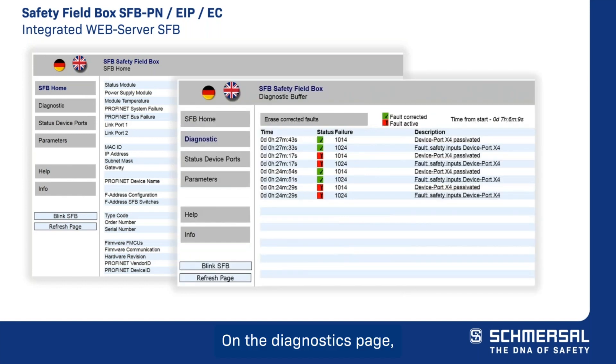On the diagnostics page, you will find the fault messages that the safety field box has sent to the PLC. Each fault message is displayed with a time stamp, a status icon, the fault number, and the fault description. On the status device ports page, you will find the fault status and I/O status of each device port. On the parameters page, you will find the configuration type and the set parameter values from each device port.